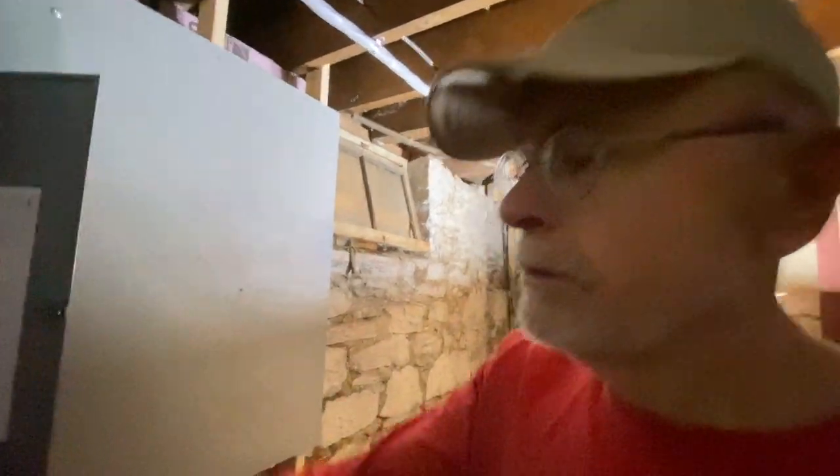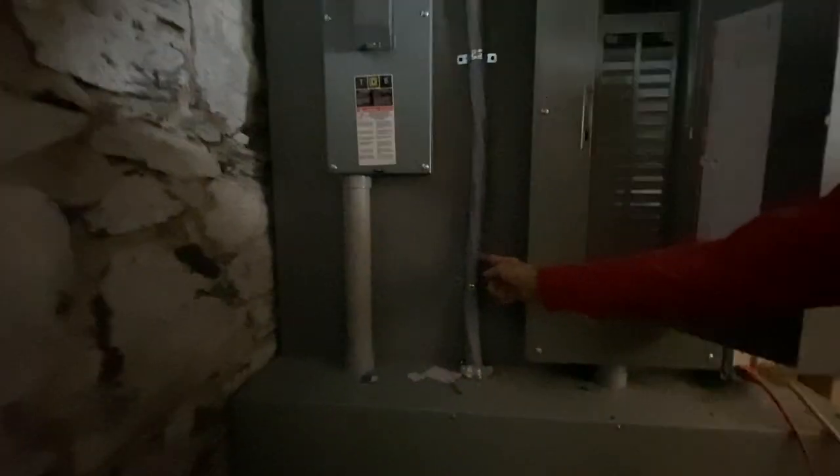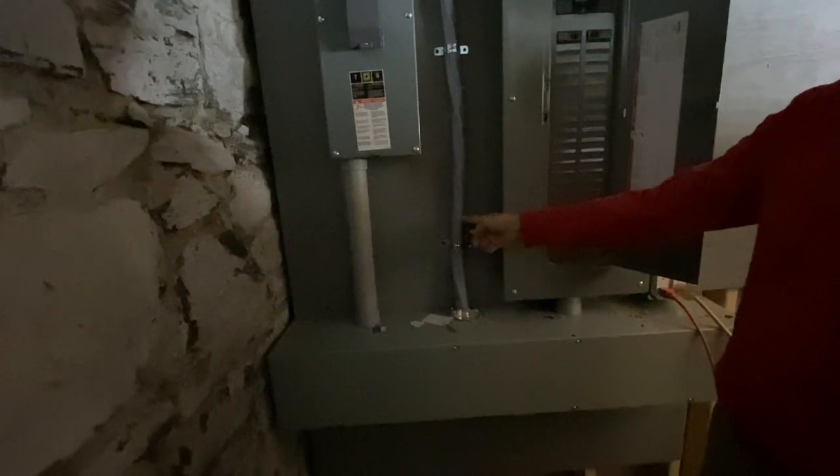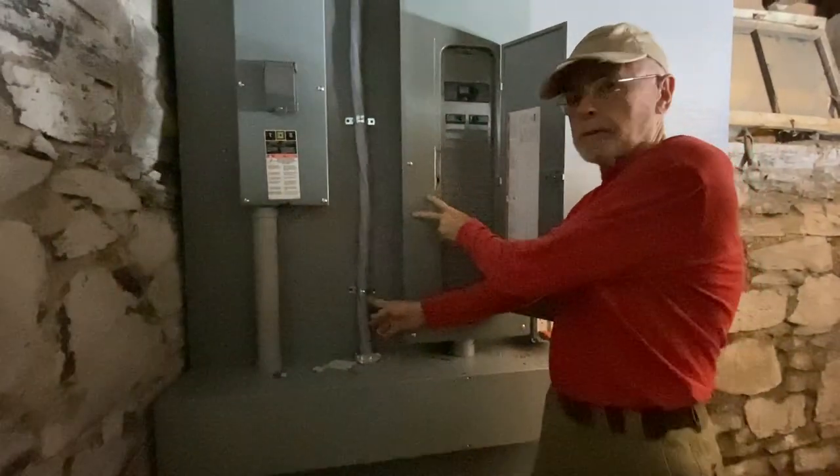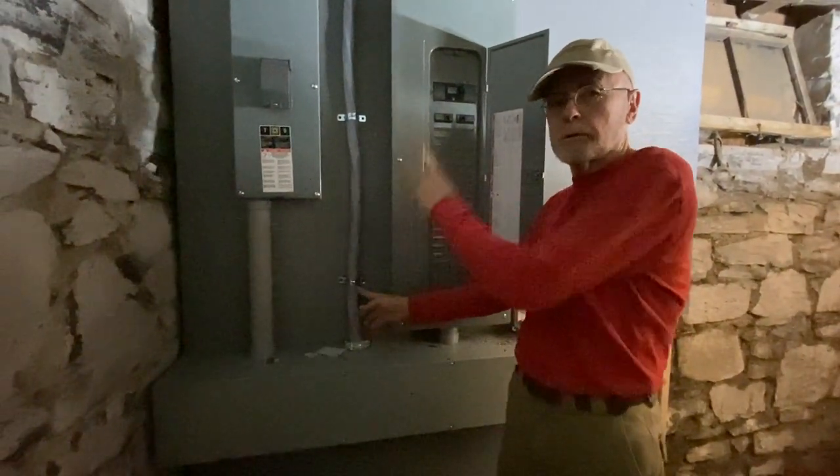From the electrical gutter it comes out in two places. One line goes to the sub-panel, which is the breaker box in the entryway upstairs. That splits the load so part of the house load is on one panel and part on the other. It's not interrupted except by the main breaker — the main breaker is in, the line comes in, splits inside, and you definitely don't want to put your fingers in there while it's live.